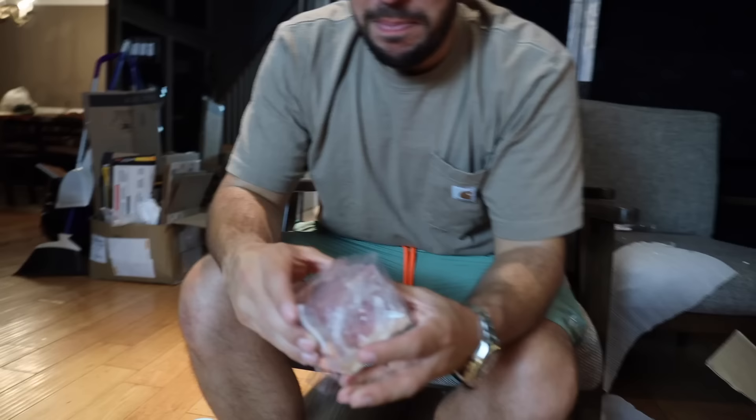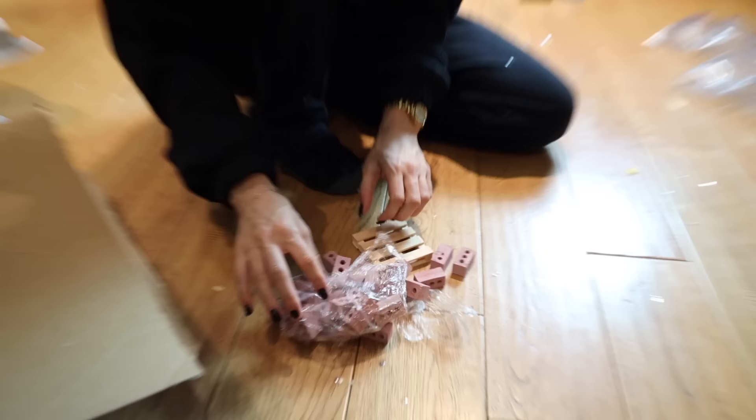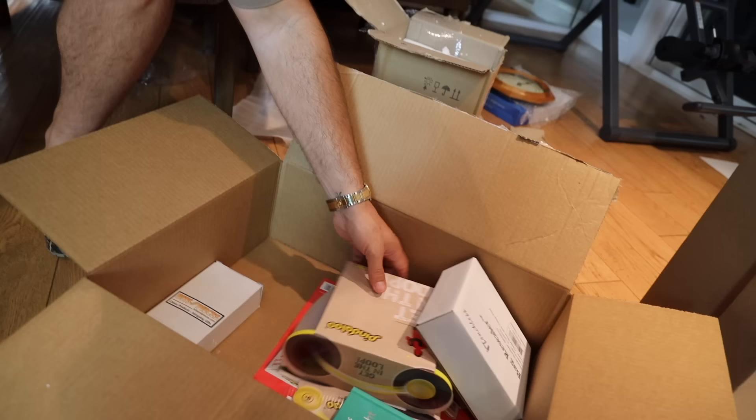Here are your little cinder blocks, your little bricks. Oh my god, look at the palette! It doesn't come with cement or the pickup truck. I thought you get to build a wall. So did I — what the hell, guys? Don't believe everything you see on the internet. I'm complaining about it, but I'm setting it up.